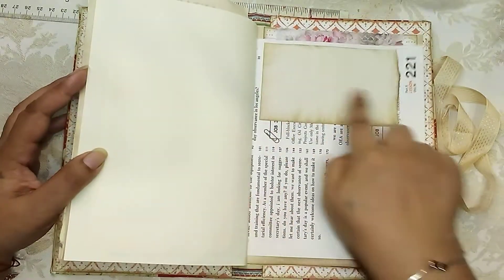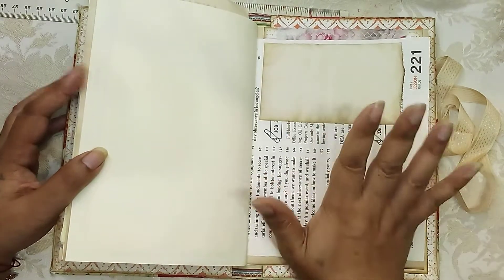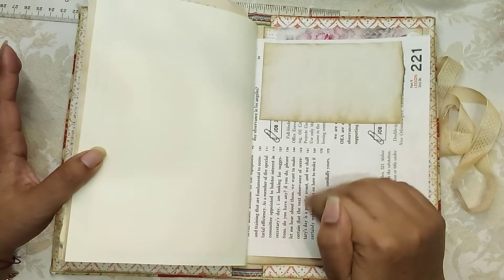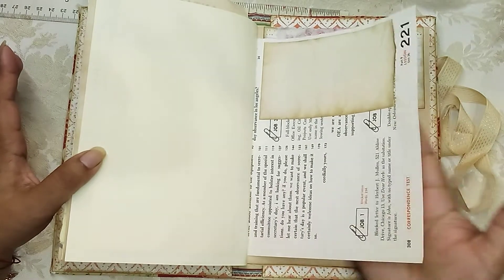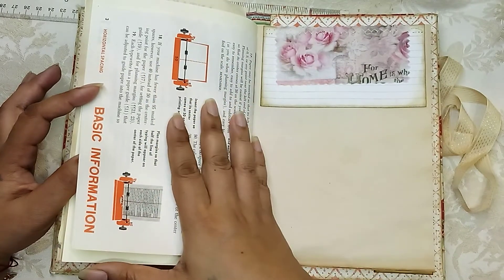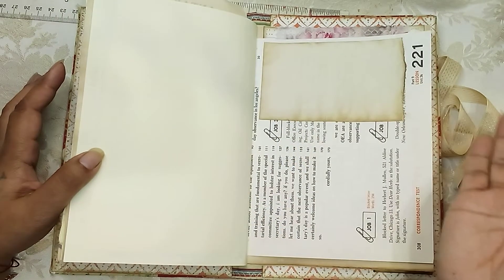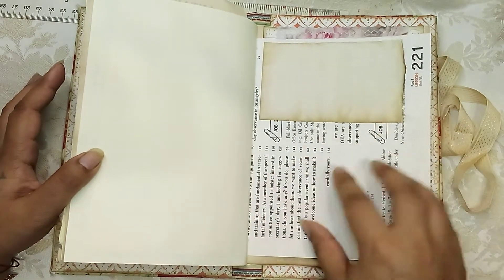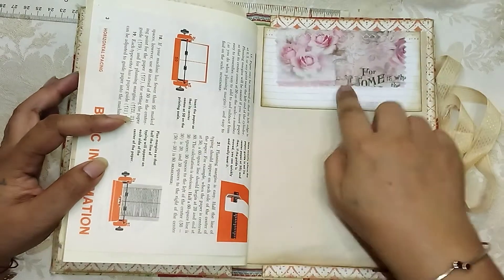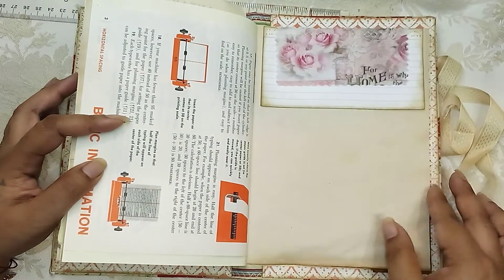I decided I want to use more book pages since I have so many, and then just add journaling spots so that they are usable. It's fun to use in a journal, but sometimes there's really no writing space — so if you just stick on some coffee-dyed paper, you can enjoy the vintage book page but you can also journal on it too. Here is a little fabric flip — this also can go up — and you can write on there.